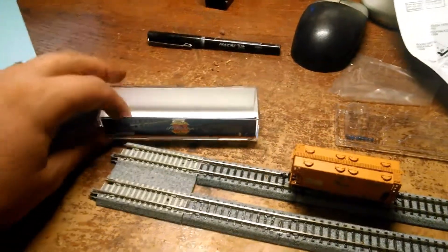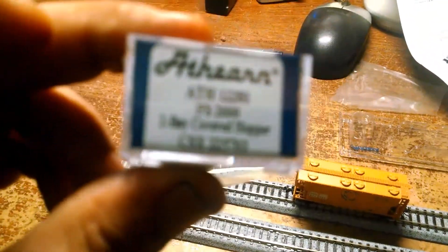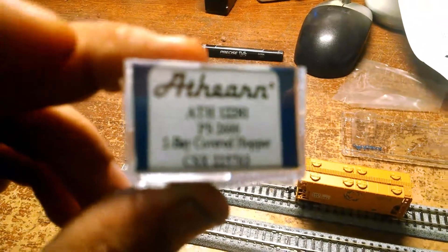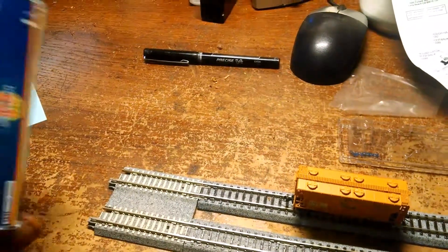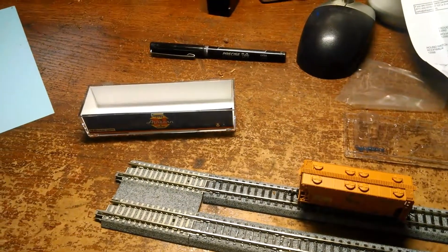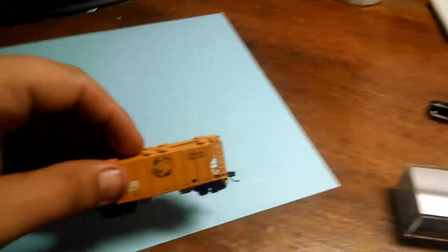There you go — that is the product review. First one in N-Scale, on the Athearn PS 2-bay cover hopper chassis system with the CSS patch. If you have any questions or comments, feel free to leave them below. Looking forward to seeing you again very soon. Have a safe one and have fun model railroading.